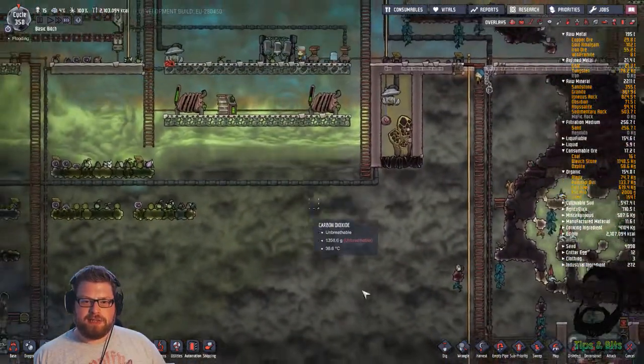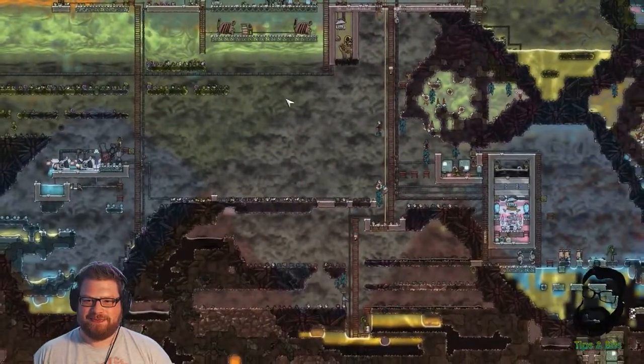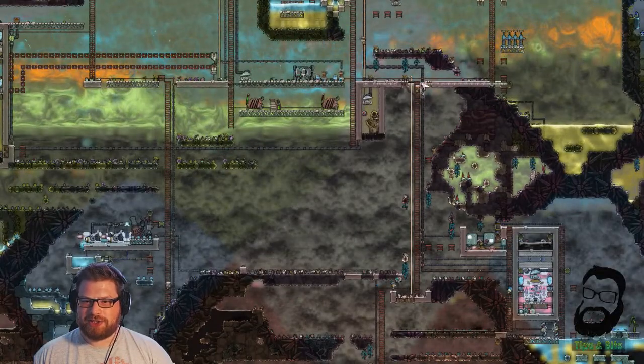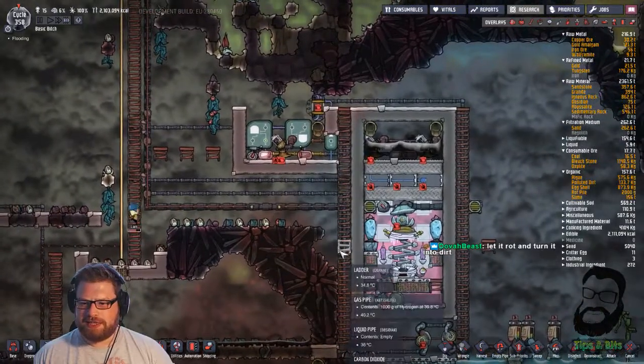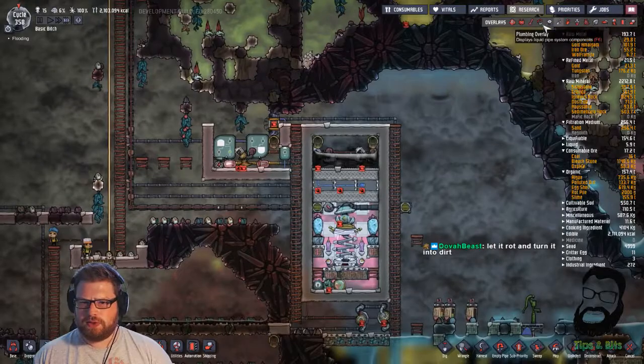My biggest concern at the minute is how much CO2 we've got at the bottom of the map. Look at it. Another reason to maybe think of getting exosuits sooner - you don't have to deal with this. But I don't mind a bit of CO2 at all.